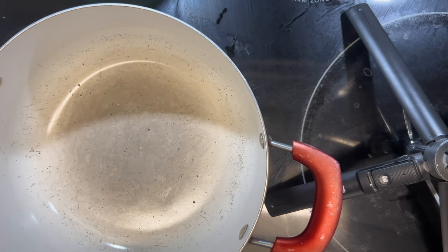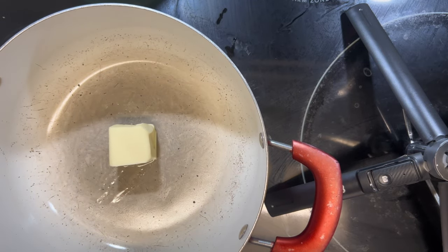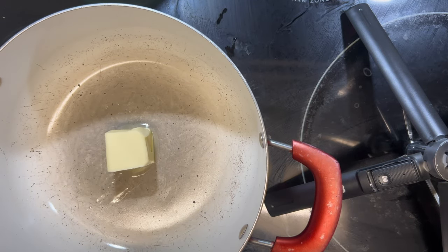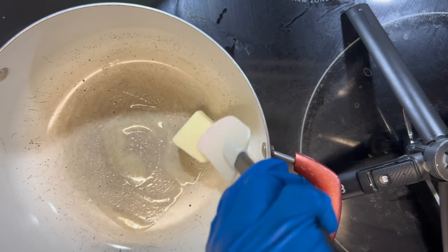Next, on medium-high heat, we're going to be adding four tablespoons of unsalted butter and we're just going to let this melt down. If you are new here, welcome — I'm Nett, a self-taught baker, and I enjoy making quick and easy recipes.